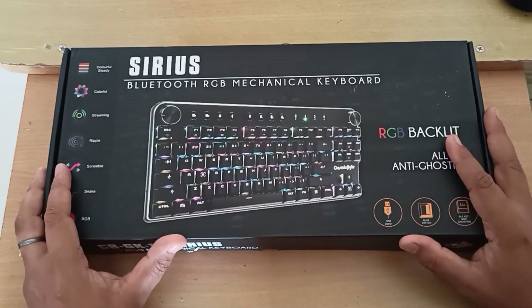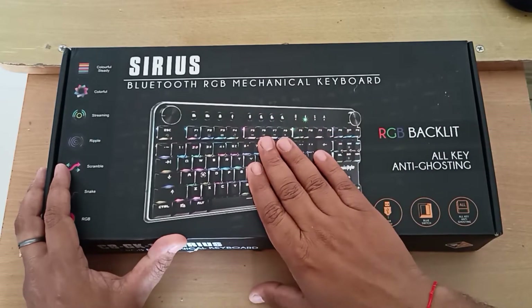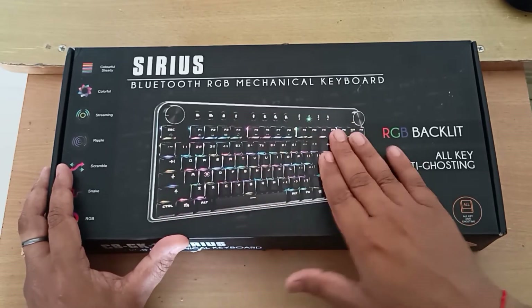Hello friends. Today we are going to review this Cosmic Byte Series Bluetooth RGB Mechanical Keyboard. It's a mechanical keyboard that comes with Otemu blue switches and has RGB backlit on every individual key.